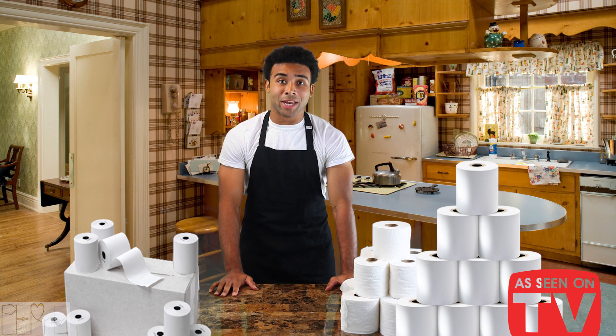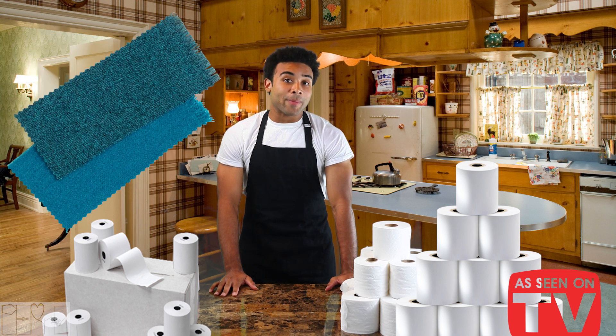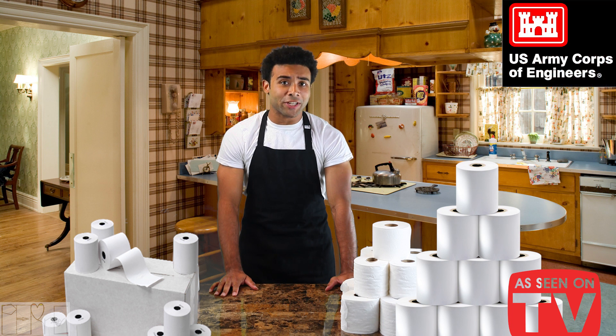We here at Ply Paper Plus have a solution that has a tissue, towel, shammy, towelette, napkin, rag, fabric, and personal assistant all in one. Regular ply sheets are too thick and rigid. Our Ply Paper Plus product line has been rigorously tested time and time again by our Ply Paper Plus Army Corps of Engineers.